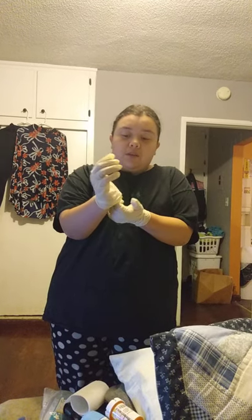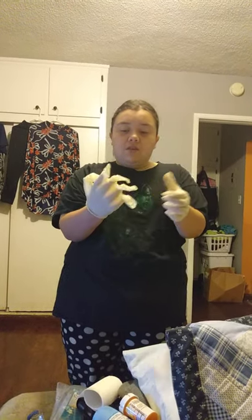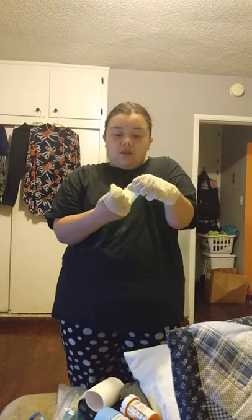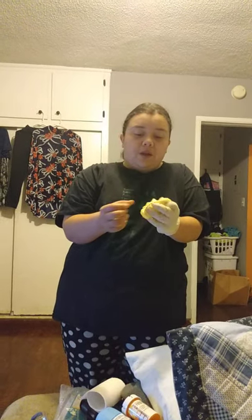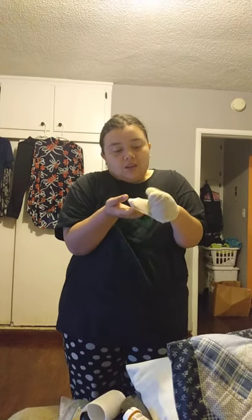Now this is how you do it. You just peel off the fingers, peel off from the hand, and then you place two fingers to remove the other glove.